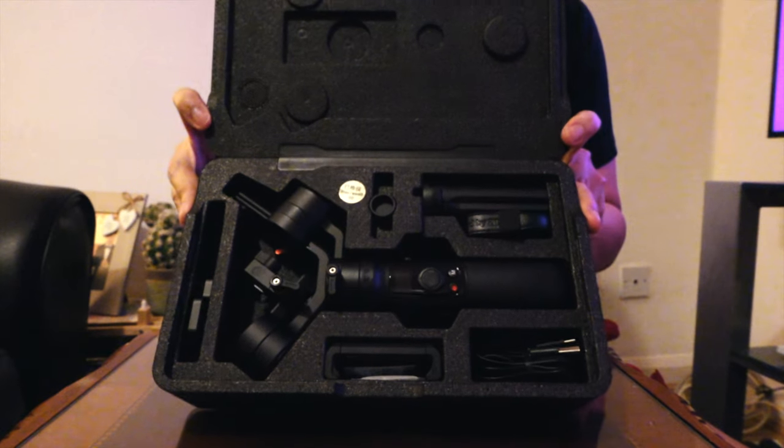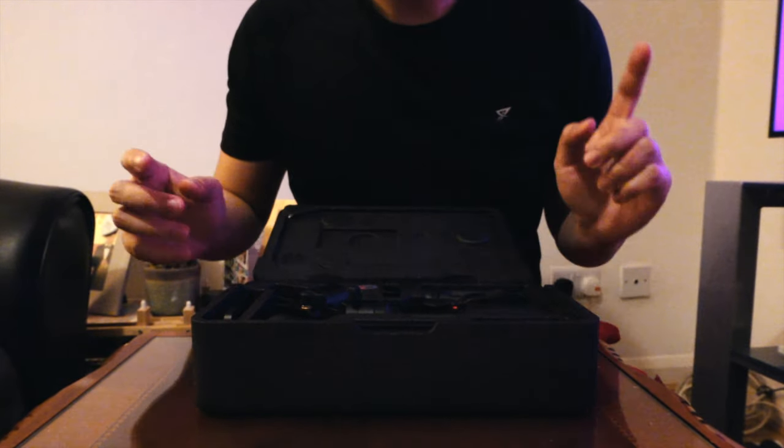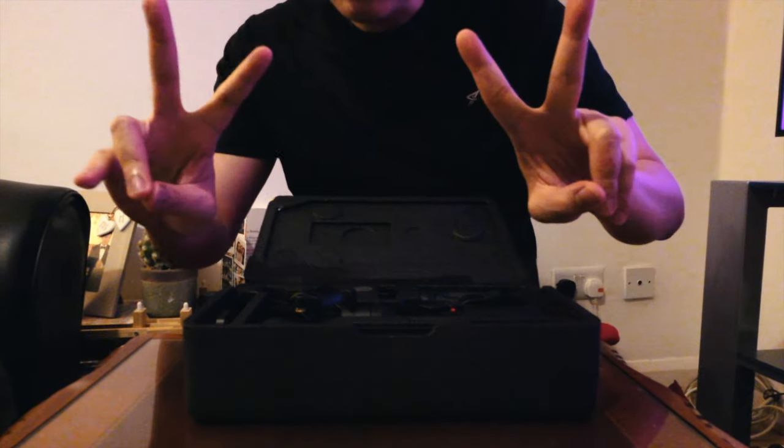That is the unboxing of the Zhiyun Crane M2. Thank you for watching. Bye!